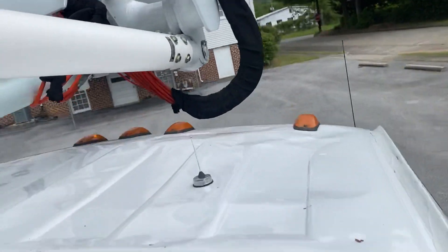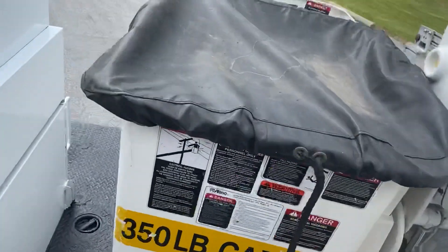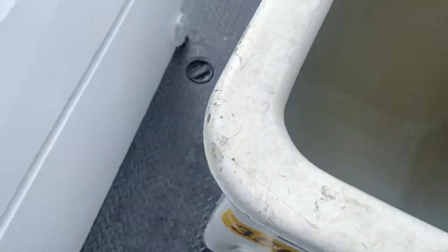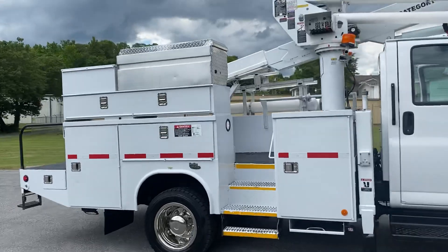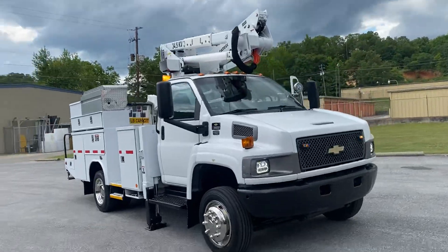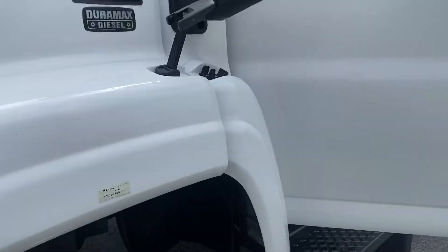I wanted to point out this damage on the roof here — you can see those dents. Somebody probably somehow made that hit in some way; I'm not sure how. Other than the roof having those spots, which nobody's ever going to see, it's a really nice truck. Got a little spot here we've touched up — you can see something did it — nothing major.